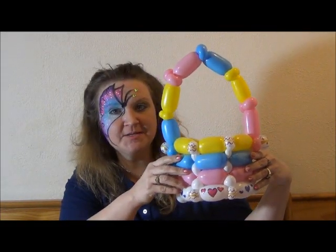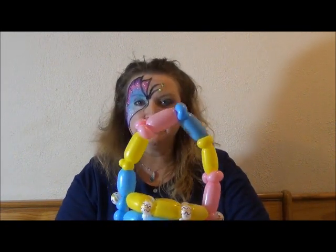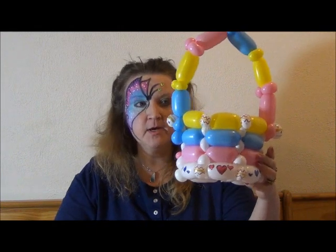Hi guys, here's our Easter basket balloon we're going to make today. We had some people on Facebook asking how we made this, so here we go.